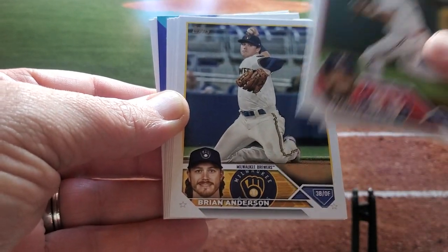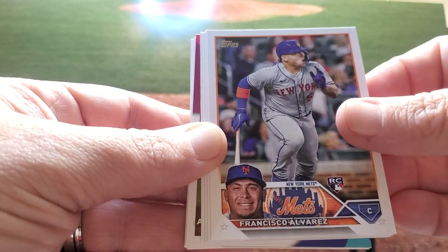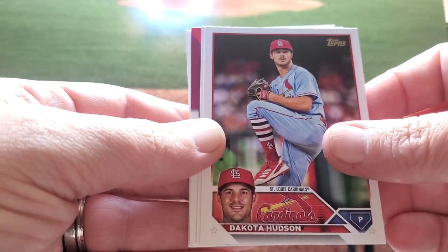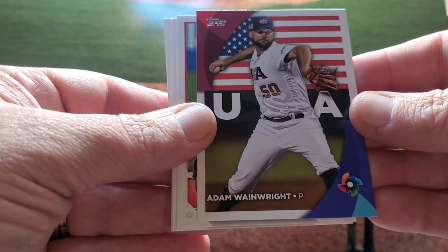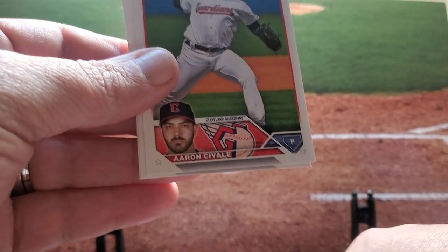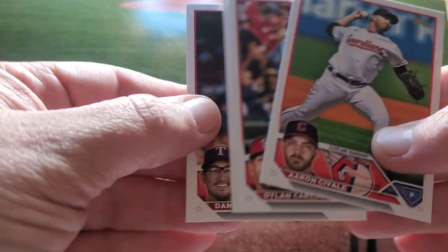Taylor Walls, Brian Anderson, Joey Gallo. Francisco Alvarez — one of the big rookies we're looking for. Elias Diaz is having a really good year — he was a Pirate, but he's having an amazing year. Rafael Ortega. Adam Wainwright on the World Baseball Classic USA card. That is sharp. Love the American flag back there. That's a nice insert. Love that they incorporated the WBC. Aaron Cavalli, Dylan Carlson — I just think that's so cool.